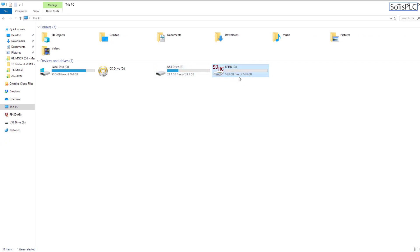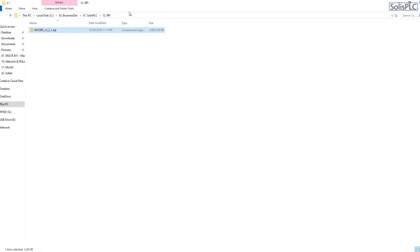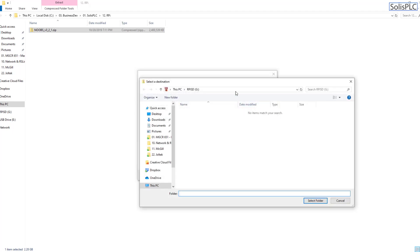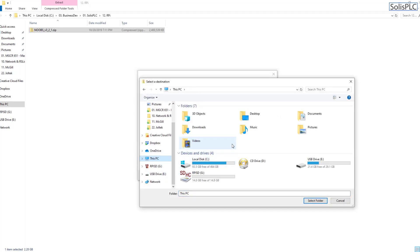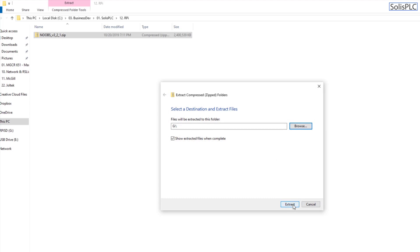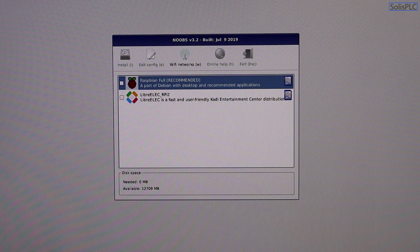Once NOOBS has downloaded and the SD card is formatted, you'll now only see the one clean SD card listed. Right-click the downloaded NOOBS zip folder, select Extract All, browse to the SD card, and extract. Once extracted, this gives you everything needed to boot the Raspberry Pi — this layer holds the OS and allows us to connect remotely to configure the system further.